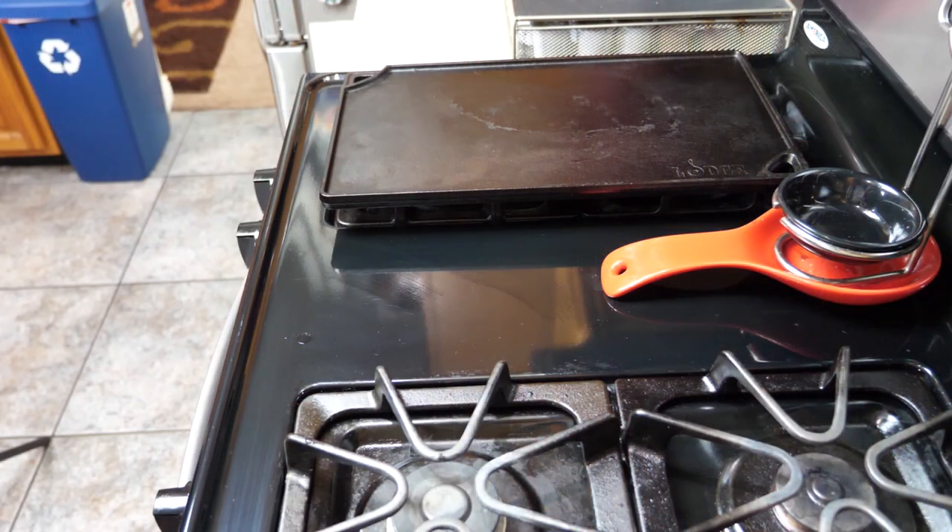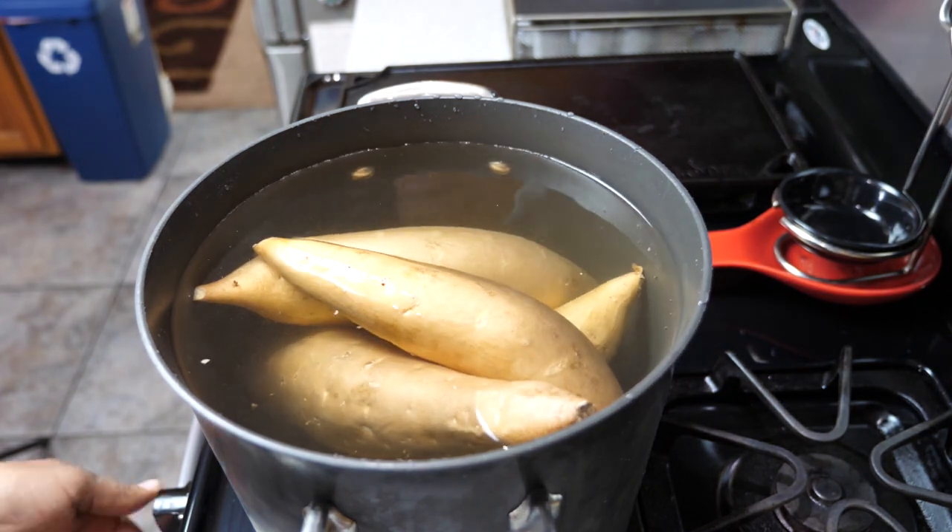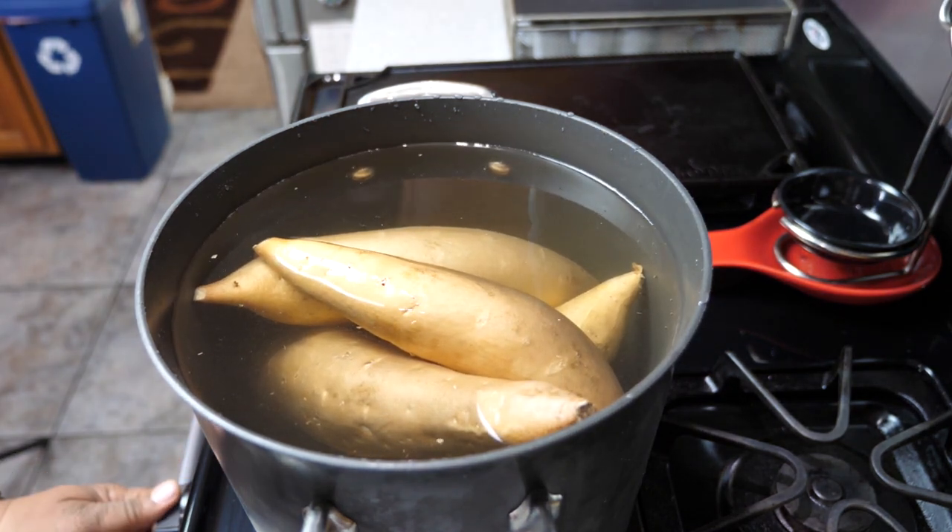First things first — put your yams, sweet potatoes, whatever you want to call them, put them in a pot and go ahead and get it to boiling. You want to boil them for 50 minutes.